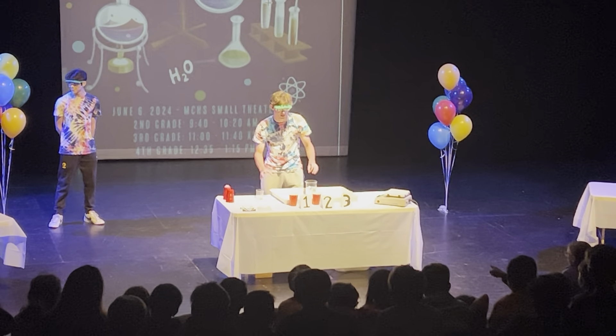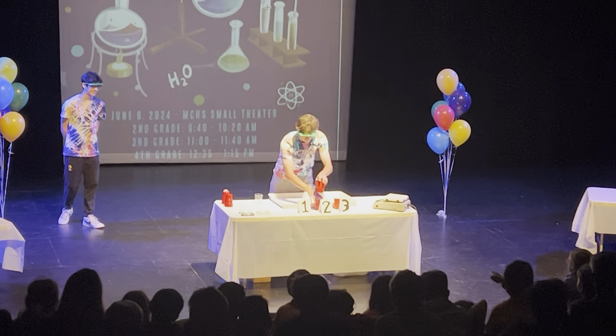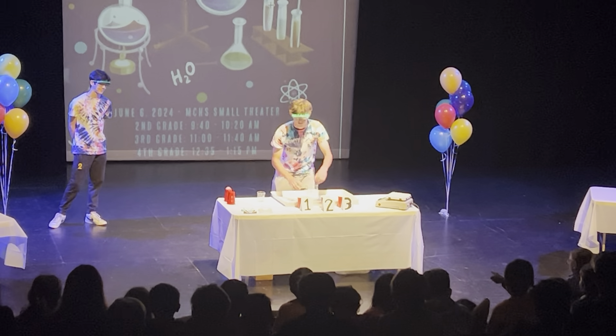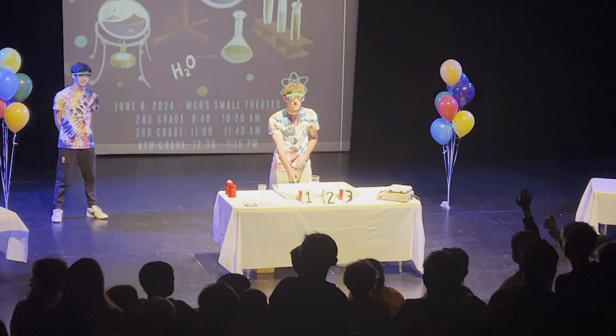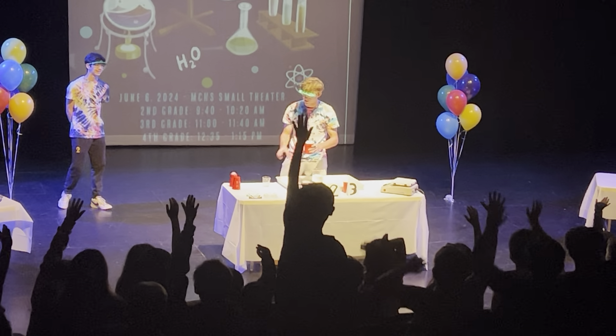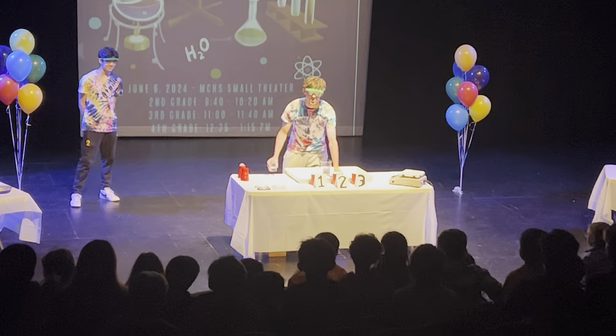All right, now I'm going to mix the cups. Raise your hand if you think it's in cup number one. No? Cup number two? You guys got me. That was a little too easy.